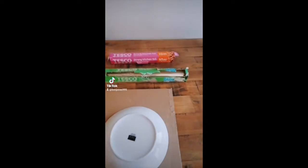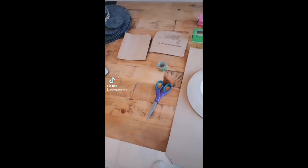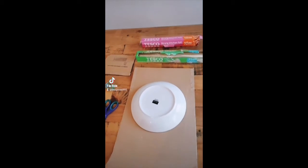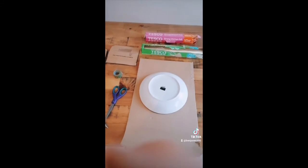Good morning, we are back again in the infamous kitchen. Today is another little home challenge video. This challenge is coordination with equipment. Here's what you are going to need: a plate or bowl, some cardboard, a pair of scissors, some sellotape, and cling film or tin foil.